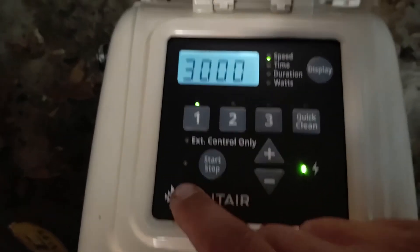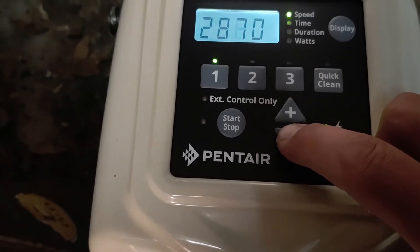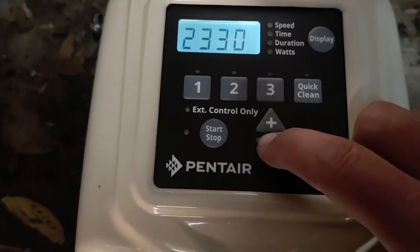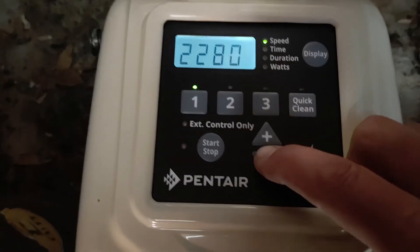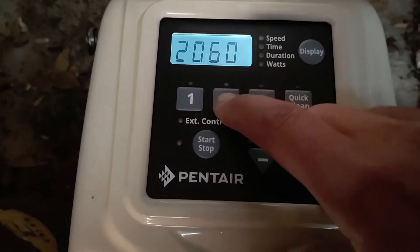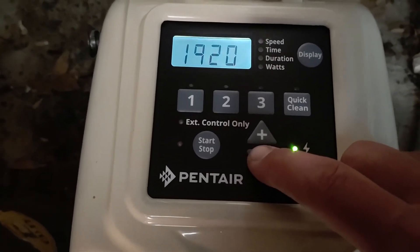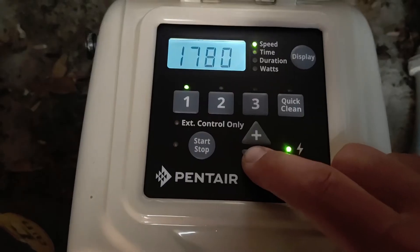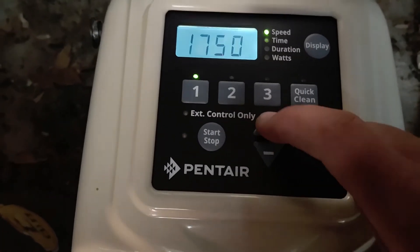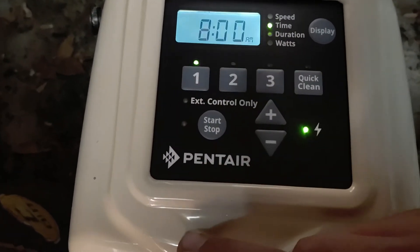We push speed one to program it and select the speed we want. This is all really preference and how you want to set it up — I'm just showing you one way. Some people don't program anything on two or three and just run on speed one. Let's say we want it to come on at 1750 RPM. Push it one more time — it comes on at 8 a.m.